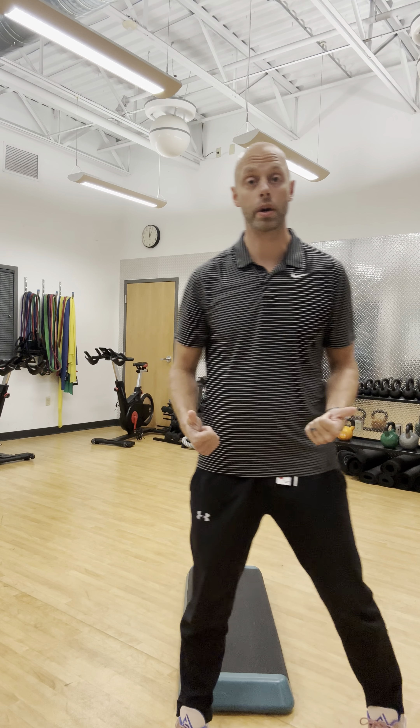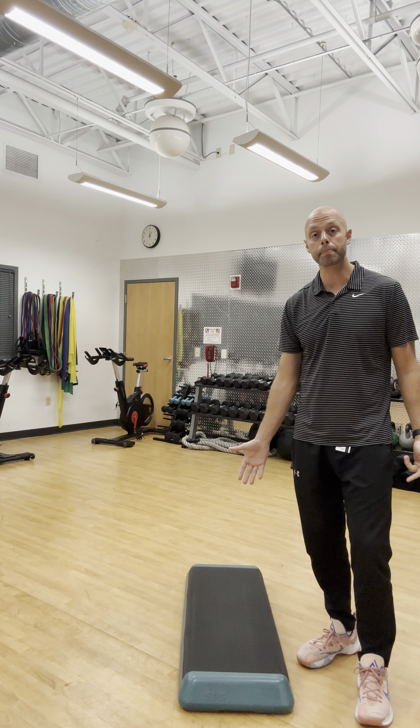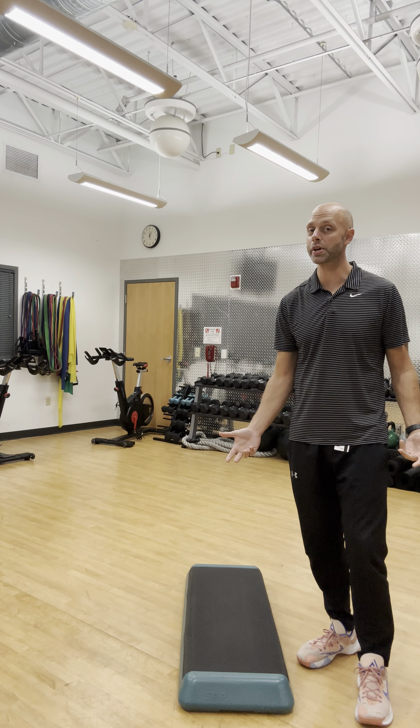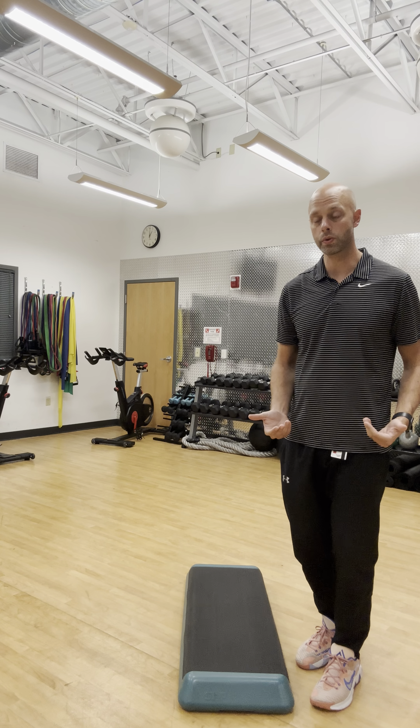That uneven terrain sometimes creates issues for the ankle joint, the knee joints, and other areas as well. But this is a quick go-to that I like to incorporate with most of my clients. This is just called a reverse step down or step up. Here I just have a basic step — anywhere between 2 to 6 inches is fine. I wouldn't go much higher than that. I'm going to show you a couple different views of what I'm going to do.